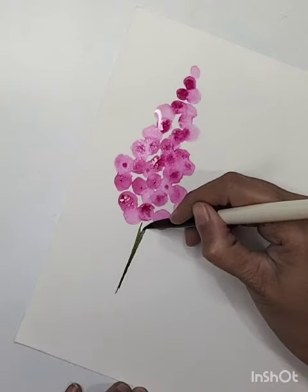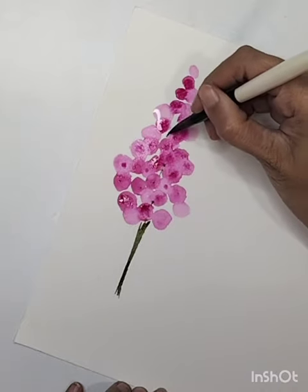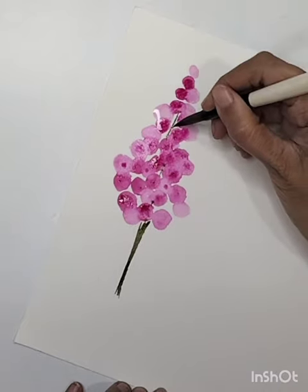Once you are done with the flower, you can add all the green elements. I'm using sap green color — you can add stems, leaves, fringe, whatever you like.